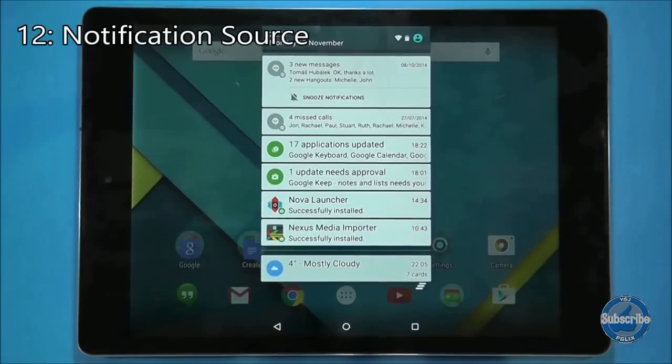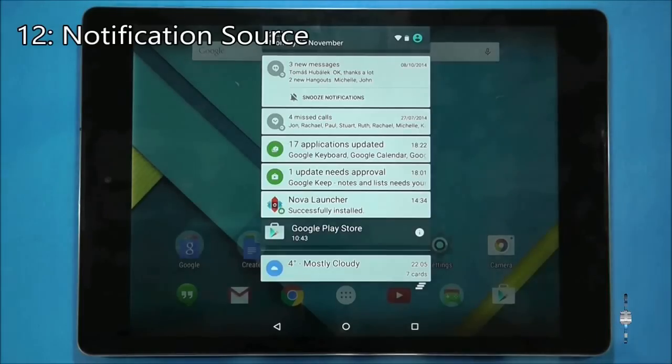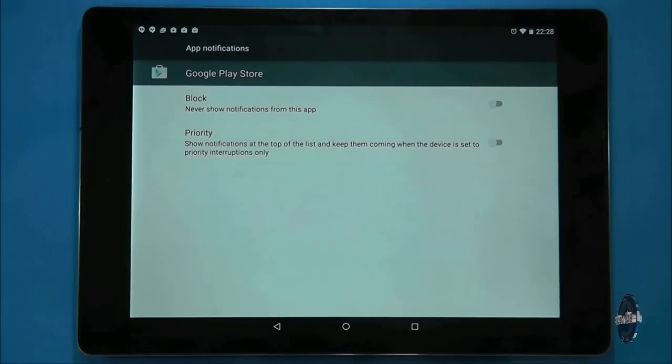If you want to know which application is displaying a particular notification you can long press on it. This will show the source application. You can then press on the information button to drill down into the notification settings for that application.